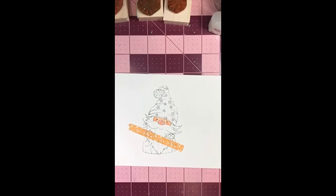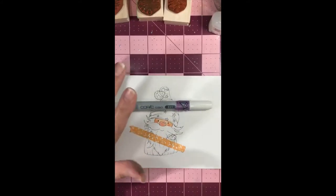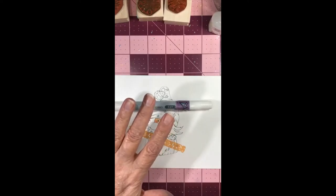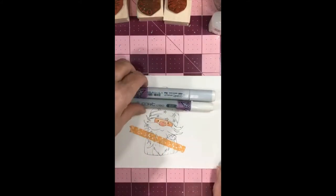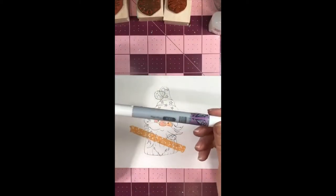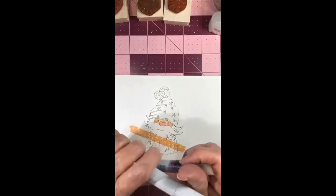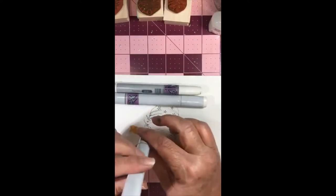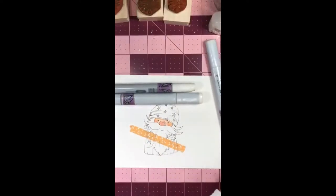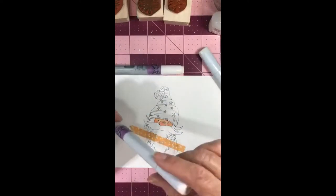Now moving on to his hair and beard. A lot of people use gray when they do beards and hair, but myself I don't like the gray so much — it makes me feel like the beard is dirty. So I actually use E41 which is pearl white, and E000 which is pale fruit pink, and then just a touch of W0 which is a warm gray. I don't do all the shading with the gray. You can use gray or blue when trying to make something white — I like the blue better. I'll start with my E41 and just saturate the paper a little bit.